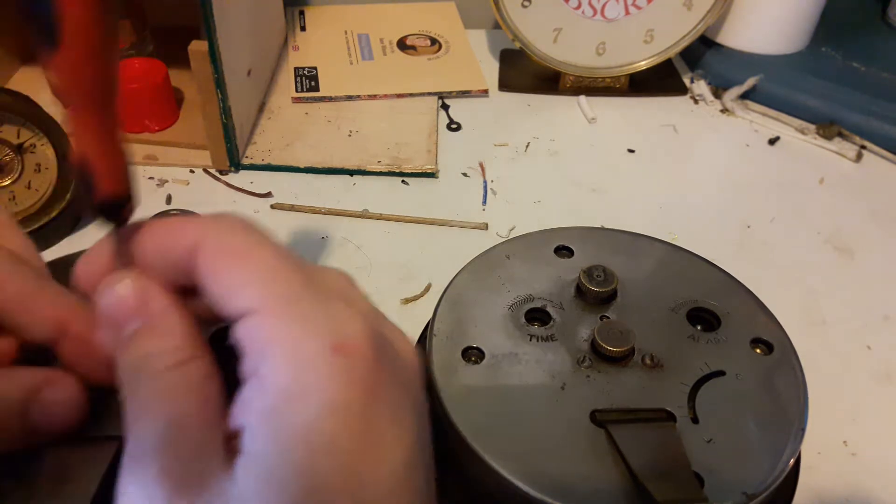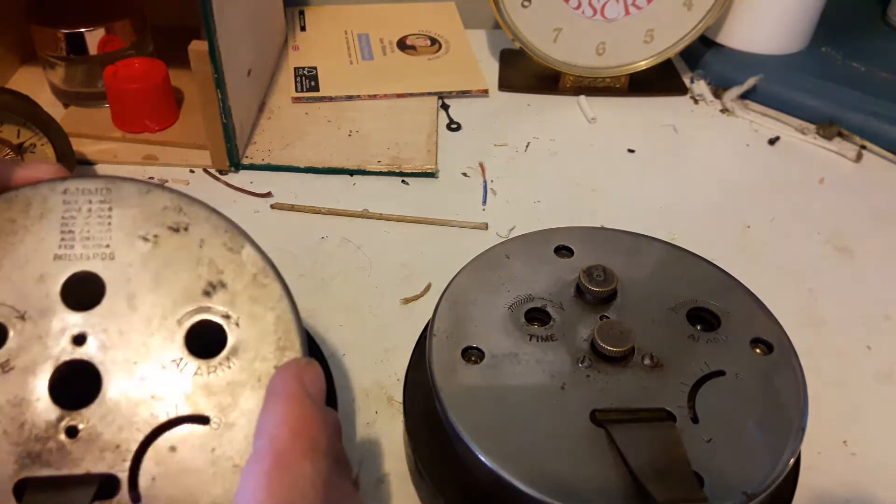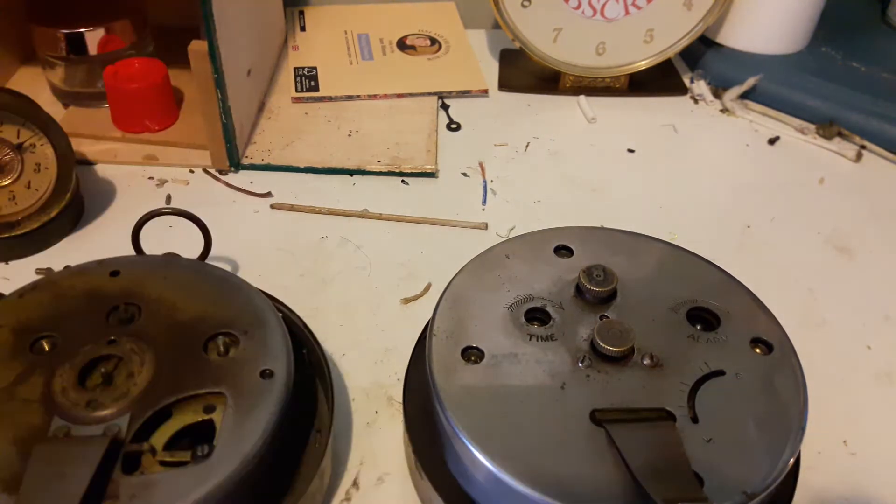I will need to perform a service on this, which I will definitely make a series of. When I say service, I don't mean re-brushing and stuff, I just mean cleaning the movement, which is what I usually do.